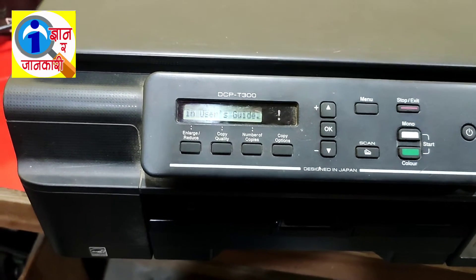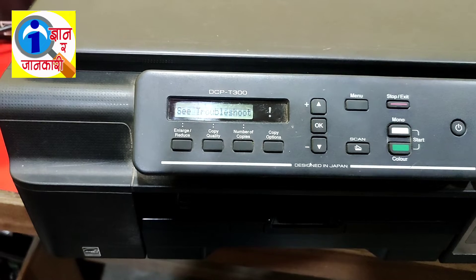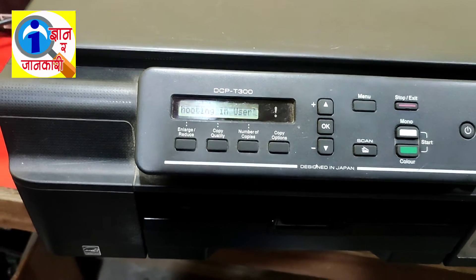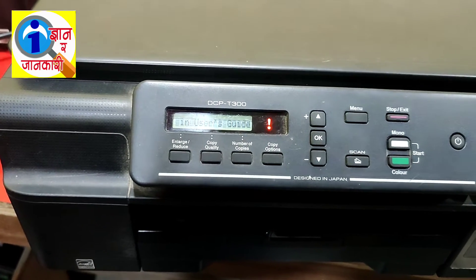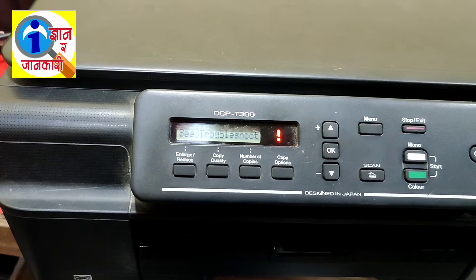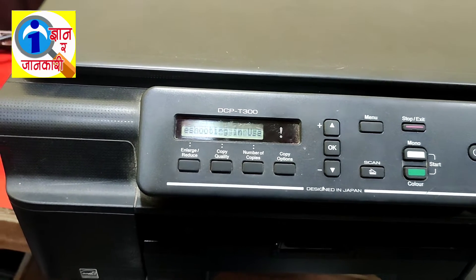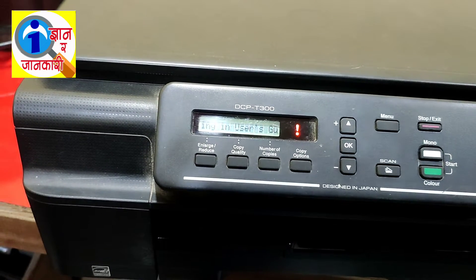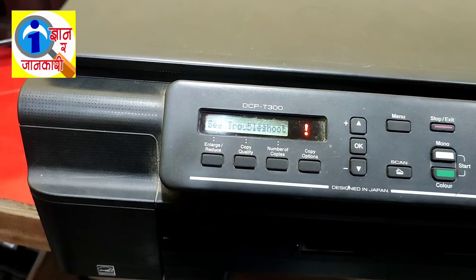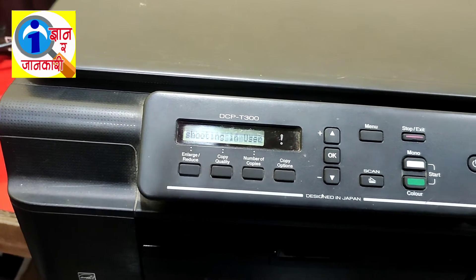Hello friends, welcome to my YouTube channel. Today I am going to show you the video tutorial of Brother DCP-T300 printer's ink box full problem. In this video you can easily learn how to solve the ink box full problem on the DCP-T300 printer. Follow the procedure properly. If you are new to this channel, please subscribe for more updates.